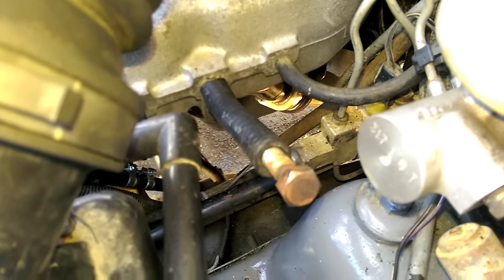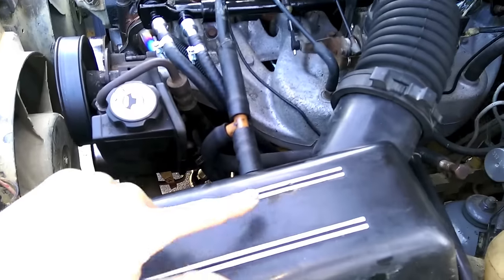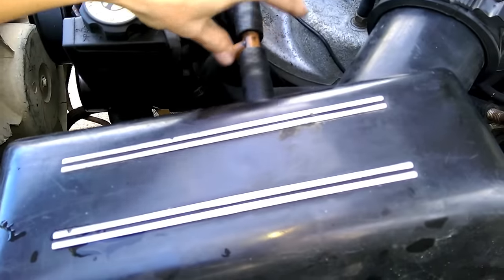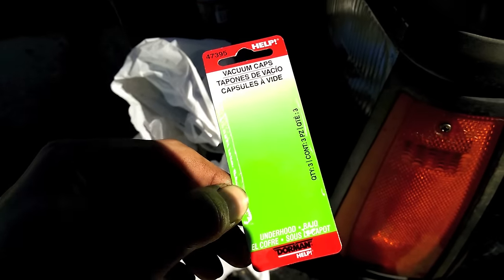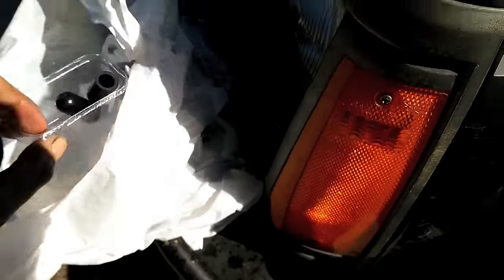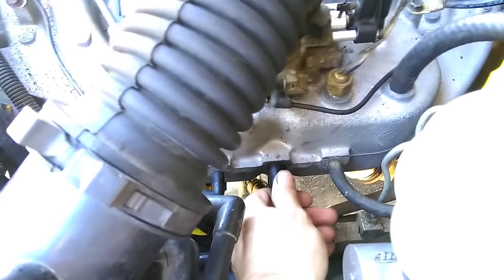Hooking that canister up to the intake was not a good idea — big vacuum leak. So I got a plug for now just for testing purposes and I have this running to a T in the airbox, so it's only getting airbox vacuum. We'll finish that vacuum line off properly with a vacuum cap — they're rubber and a little thicker than the vinyl ones — so now it's sealed up nice and proper.